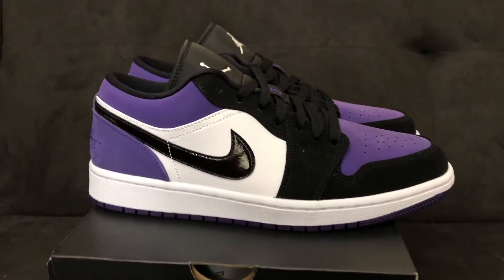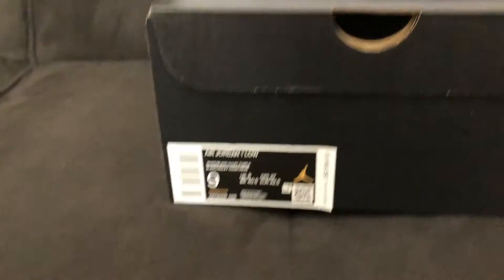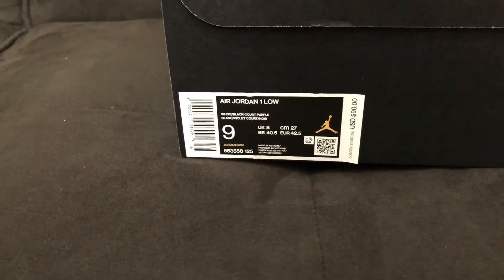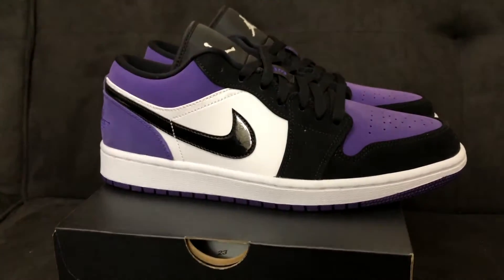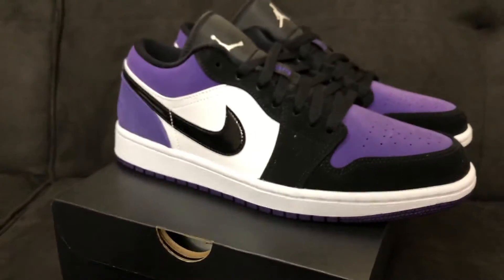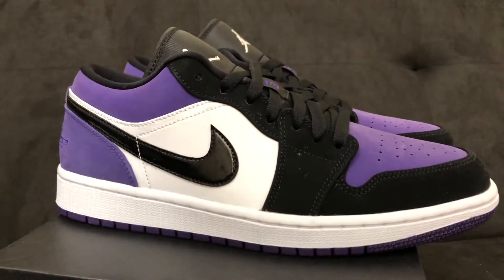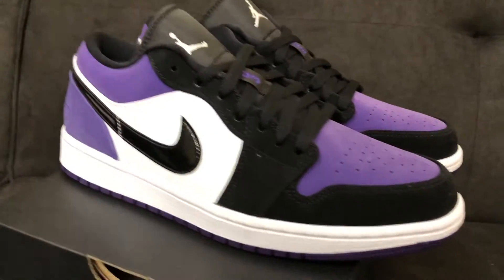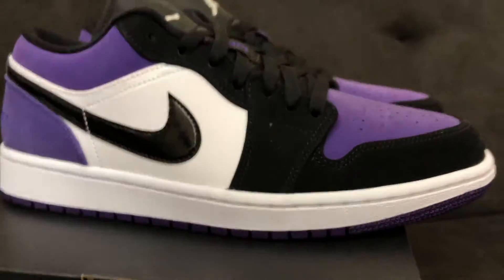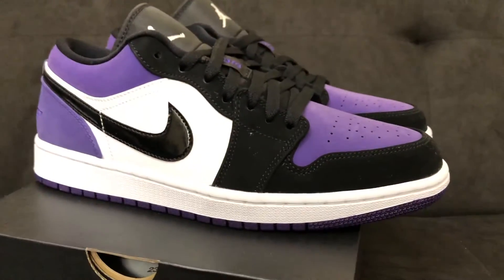Starting with the box, we see Air Jordan 1 Low — White, Black, and Court Purple — for a retail price of $90. They're showing up at retailers around the middle of October. This is a really good looking shoe that had been rumored for a little bit. It's essentially just an Air Jordan 1 Low Black and White with Court Purple on the toe and on the heel.